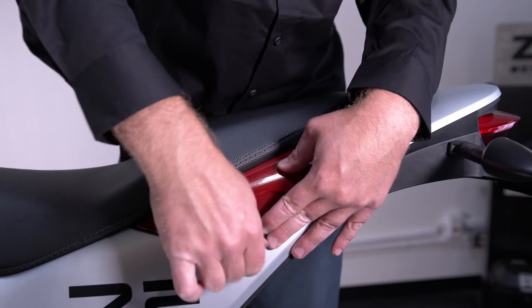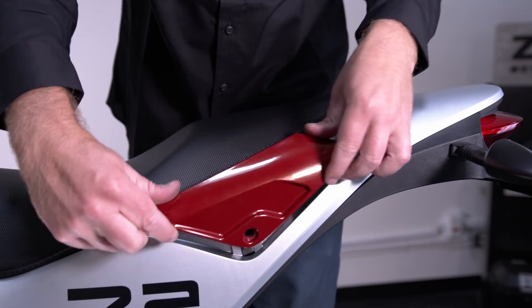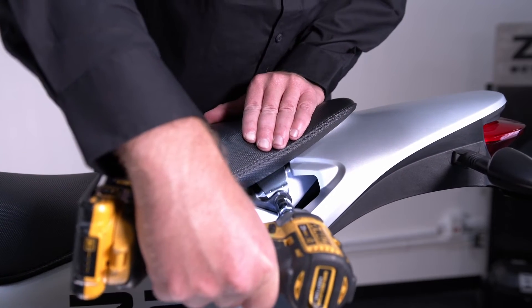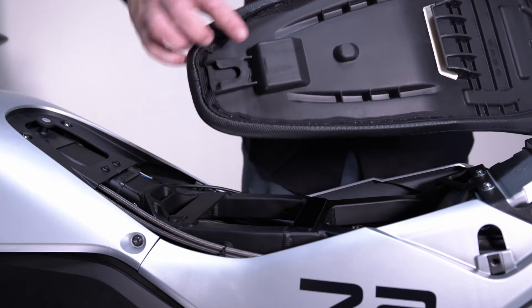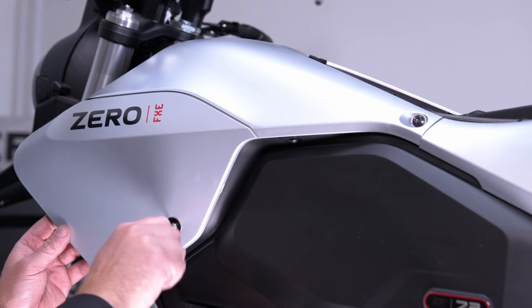Let's start with the seat section. First, remove the red panels using a T25 Torx from both sides of the motorcycle. Next, use a 13 millimeter socket to remove the bolts from either side of the seat. To remove the seat, lift up and pull back.